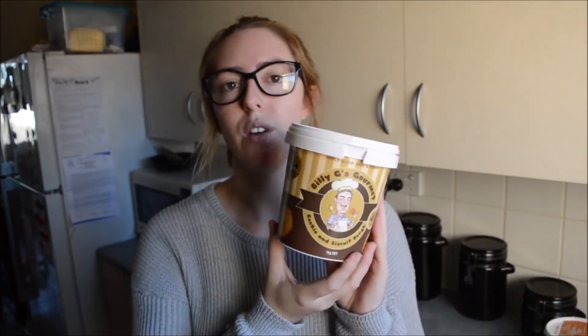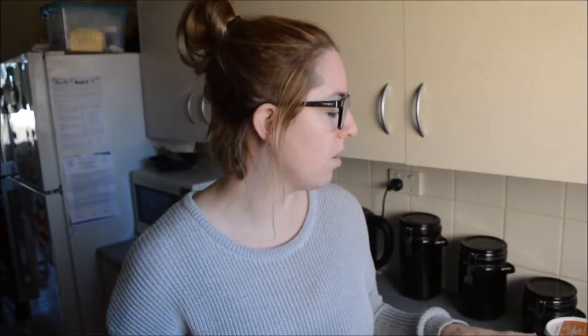So what I'm reviewing today is Billie G's Gourmet Cookie and Biscuit Dough. The flavours available are white chocolate macadamia, raspberry white chocolate, choc chunk, Anzac biscuit, gluten free choc chunk, triple choc, caramel fudge, doggy biscuit, and gingerbread — nine flavours in total. I only got caramel fudge, raspberry white chocolate, and choc chunk because they're the three flavours I thought my family would eat.